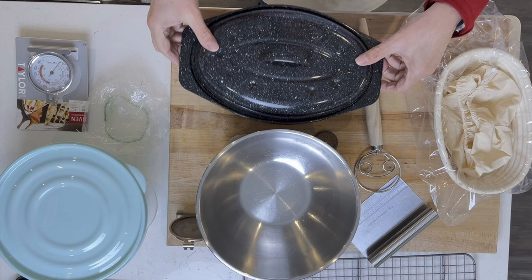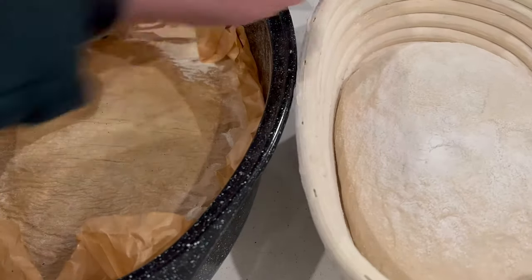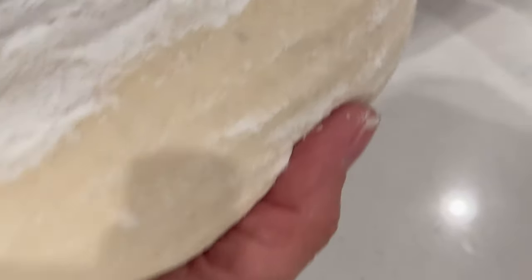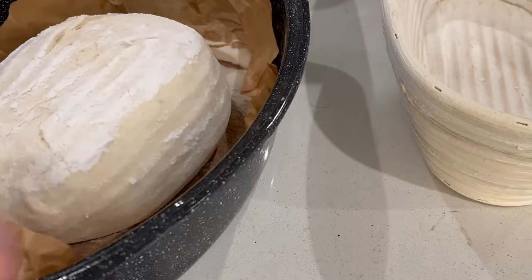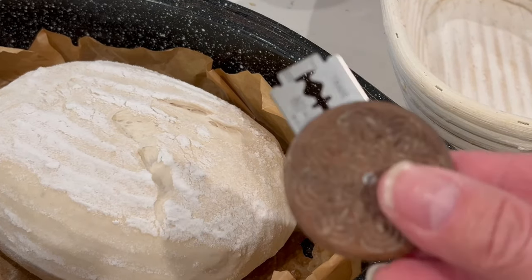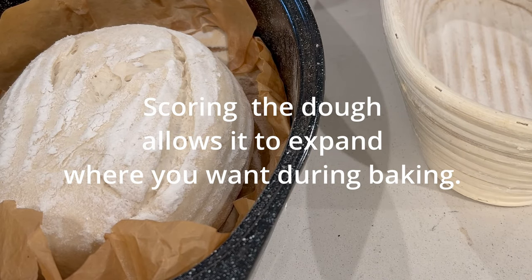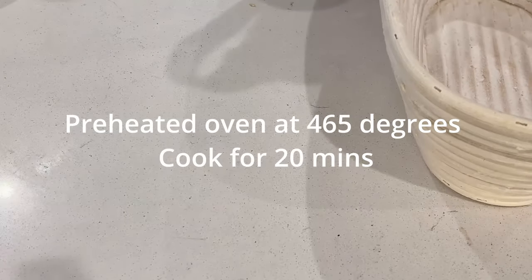If you're interested in learning about the tools I'm using for baking, I'll put a link in the description to a video that goes over everything I use here. Get this and just gently flip it over so you get the nice little ridges on the top. Lay it in your hand and really try not to disturb it — I don't want to deflate it. I'm going to take my little razor and just do one cut right there on the side. I'm going to cover this and it's going to go in the oven. The oven is set at 465°F and it's going to go in for 20 minutes.